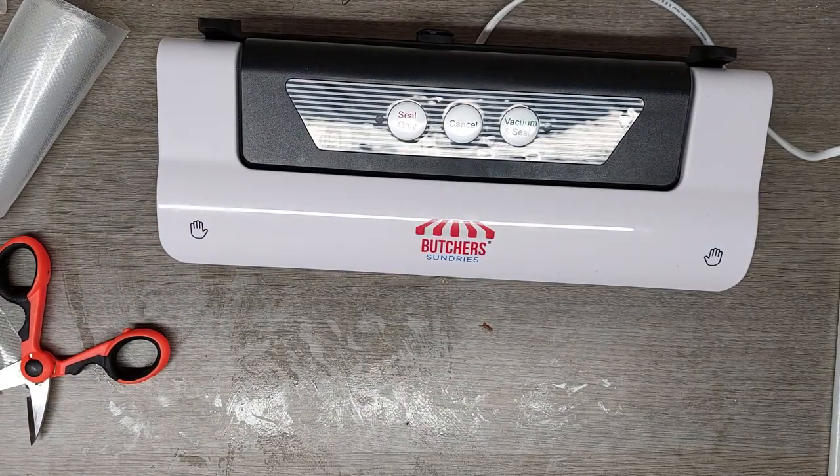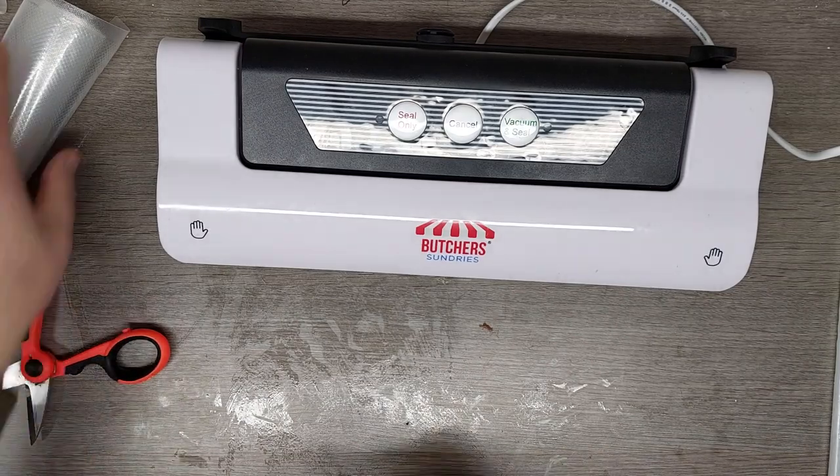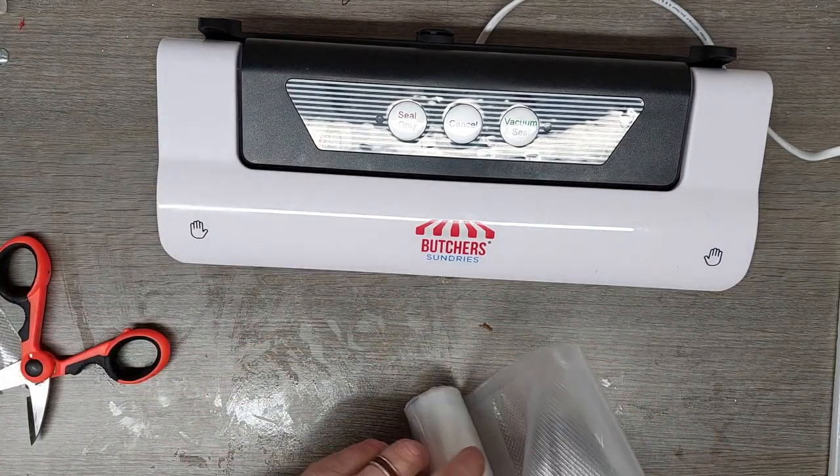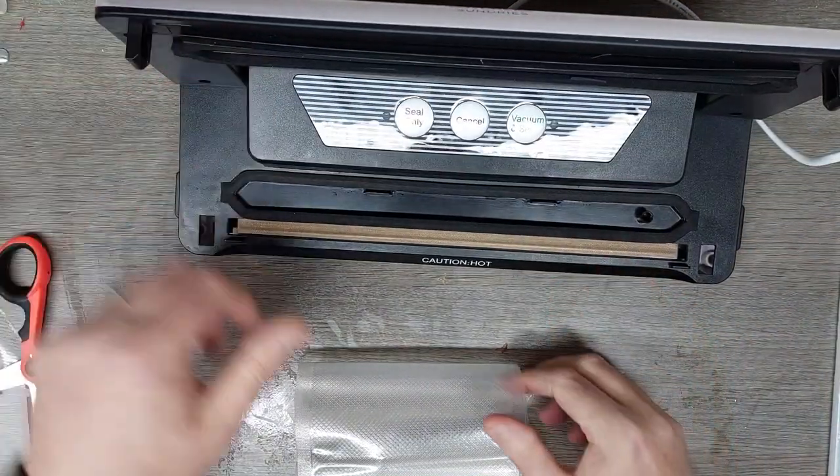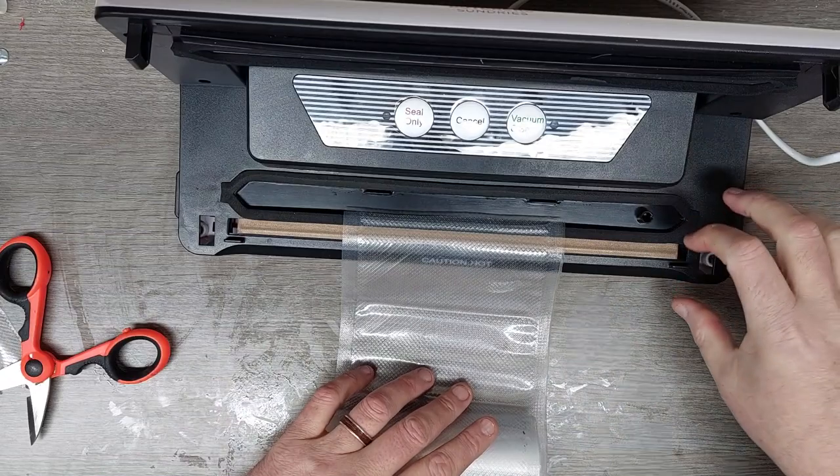There we go — four decent baits. That bluey is just starting to go a little bit soft so let's get that in the freezer and get the next one done. I'm just rushing through this — I don't want to spoil the bluey. Back in there.